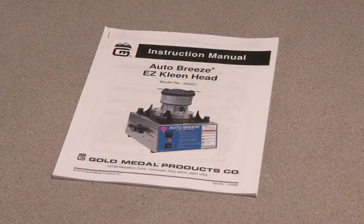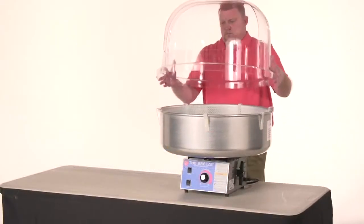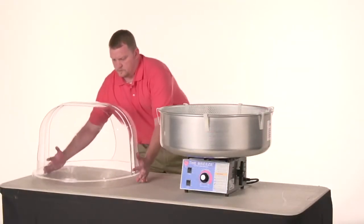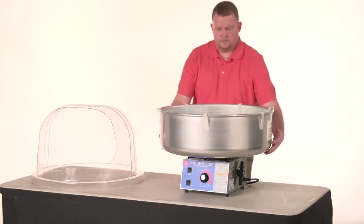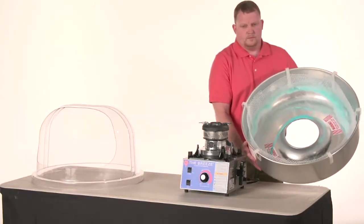To clean the unit, simply follow the numbered steps outlined in the owner's manual. Clean-up is really easy — simply remove the double bubble and pan, take them to a sink or a hose, and rinse them out. Cotton candy is only sugar, so it dissolves easily in water.